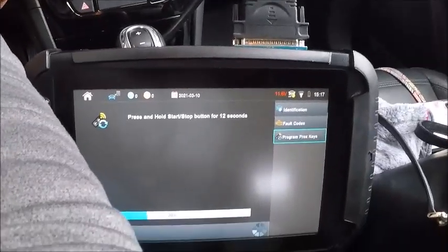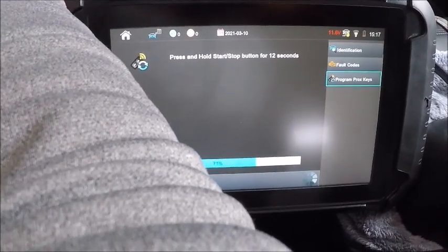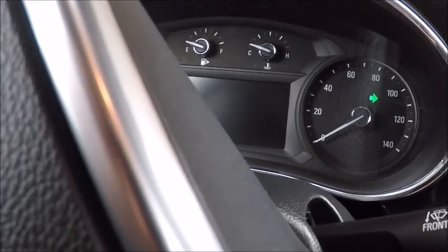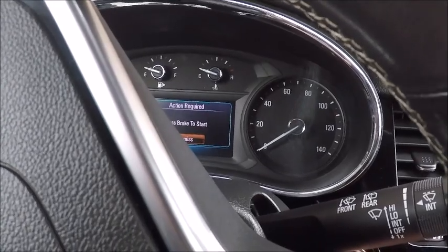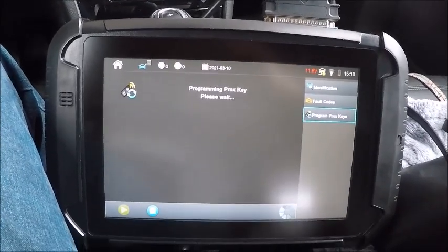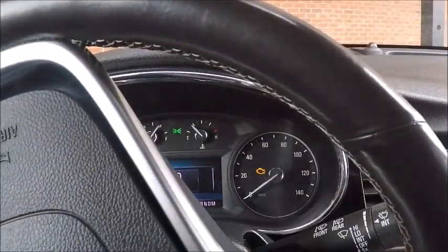All right, now we're going to go ahead and hold it down for 12 seconds. See it all blacked out there. All right, we release. Now we got to hold it down until it comes on. There we are. All right, switch off — that's off.